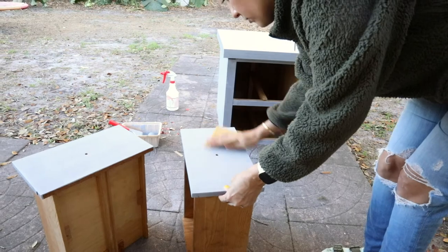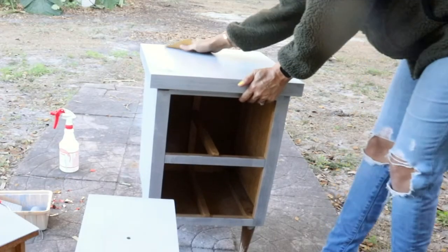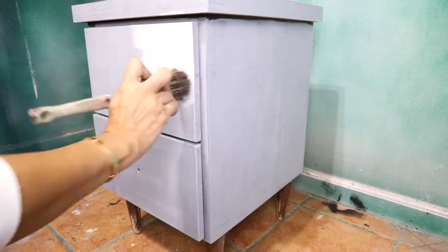After my primer dried, I gave my piece a light sanding using 220 grit sandpaper to smooth the surface. For this project, we're using Lazy Linen color — it's a light gray by Country Chic.